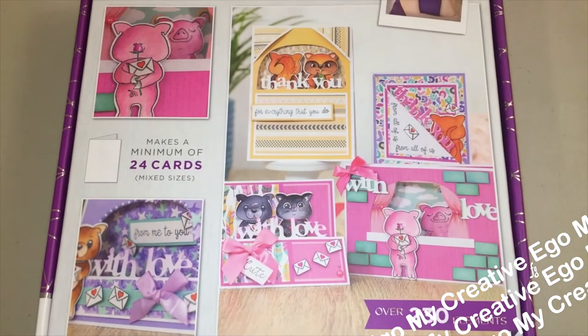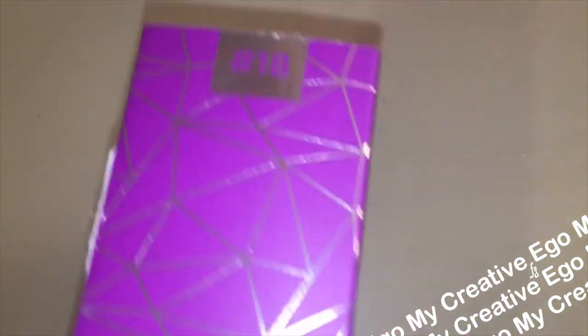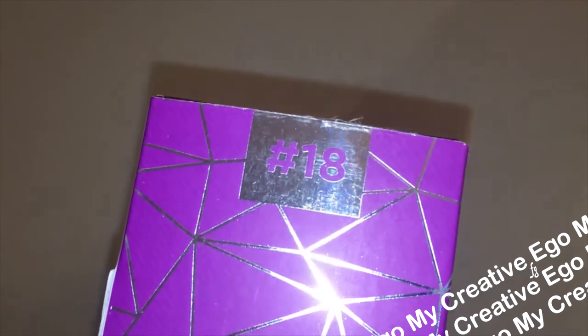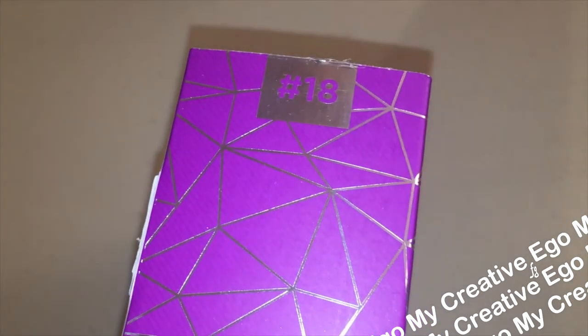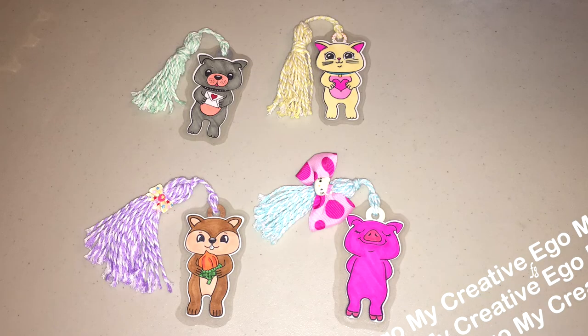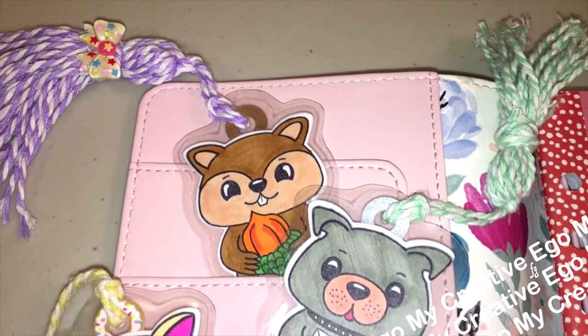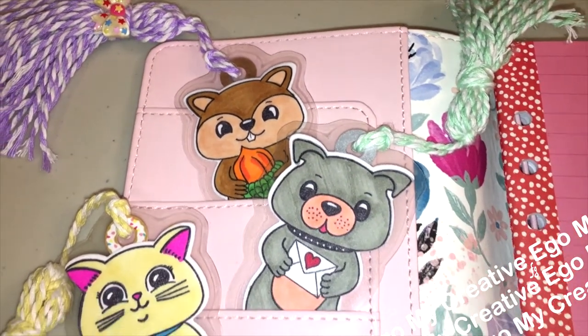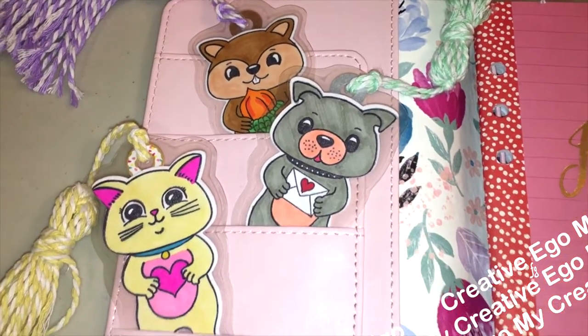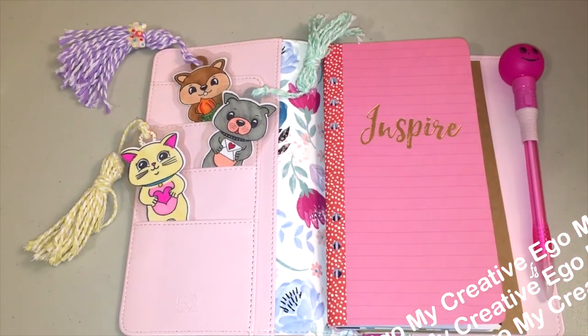In the meantime, I wanted to show you guys some of the projects that I made with box number 18. I wanted to share this because I was trying to figure out some homemade gifts to add to my Christmas presents. A lot of my family have started crafting this year — my mom, my aunt, some cousins — so I really wanted to put a handmade element into this year's Christmas gifts. I did the bookmarks like you see here.